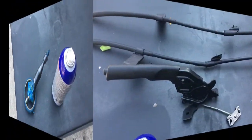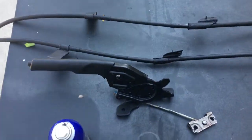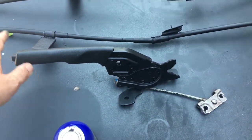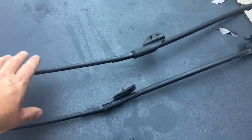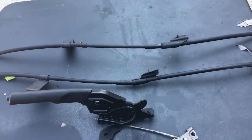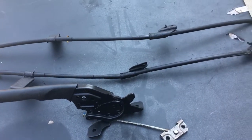We also went to the junkyard the other day, me and Junior, and we picked up the e-brake and the rear brake cables from a 2005 Nissan Sentra SE-R — I think that's what it was.